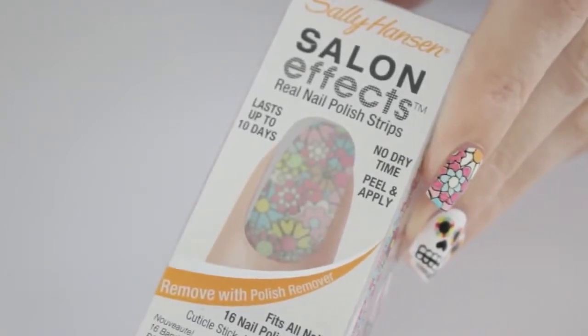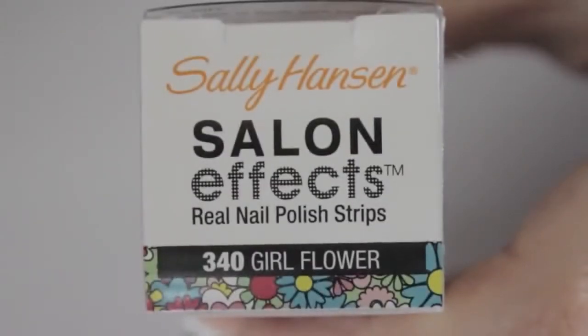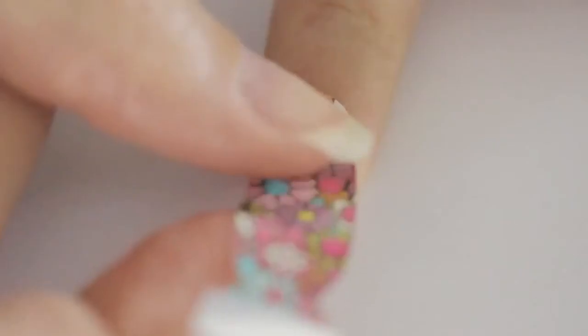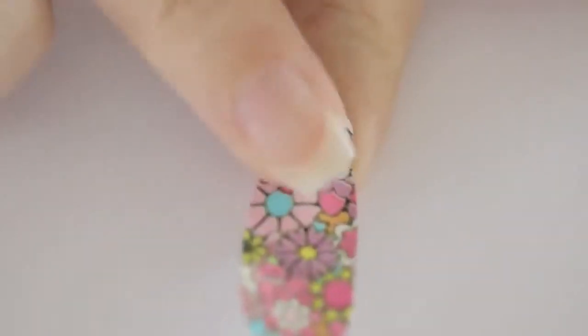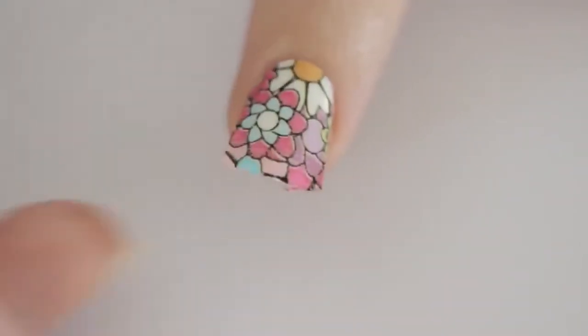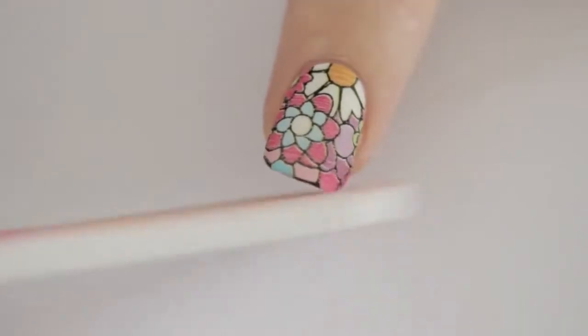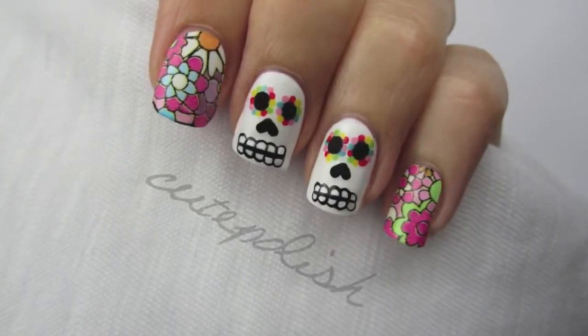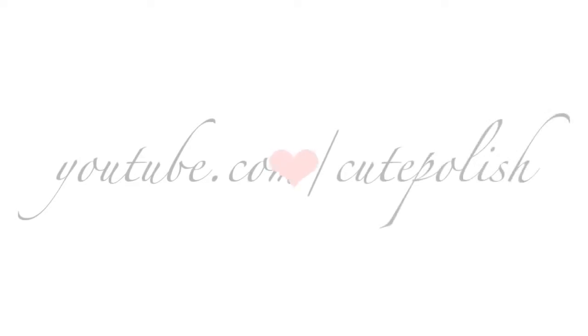For the rest of the nails, I chose to use Sally Hansen Salon Effect nail polish strips — they're really easy to use. Just peel them off from the paper backing and press them onto your nails, then remove the excess and lightly file the tip. If you decide to give this design a try, please share your recreations with me using the hashtag cute polish.